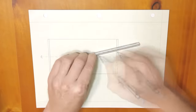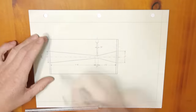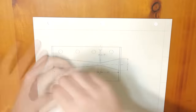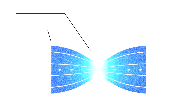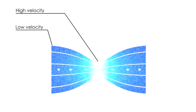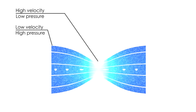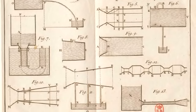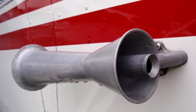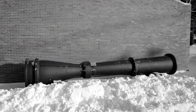A venturi is a device that constricts the flow of fluid to take advantage of Bernoulli's principle. This principle basically says that all energy in a fluid can take one of three forms: kinetic, potential, or internal energy, and the total amount of energy is the same along a streamline. So if you change one — for example, if you increase the kinetic energy of a fluid by speeding it up — the fluid's pressure goes down. Being able to lower the pressure of a fluid or create a vacuum just by constricting the flow area makes a venturi a very useful tool found in all kinds of devices, from engines to trombones to scuba diving regulators.